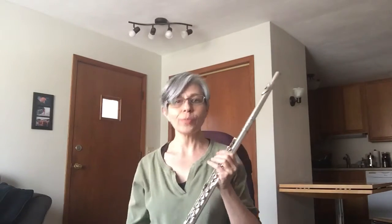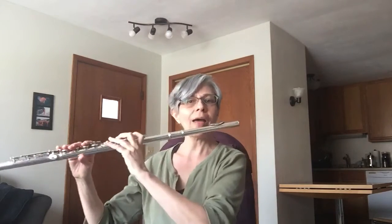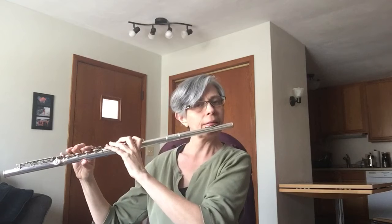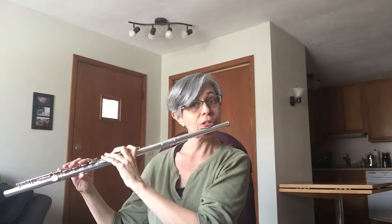Hi everyone and welcome to this week's Wacky Wednesday warm-up. This is the fourth in my series and today we're going to talk about relaxing. I'm going to take a five-note scale pattern, not anything from any particular book in this case. Maybe I'll do a G major.